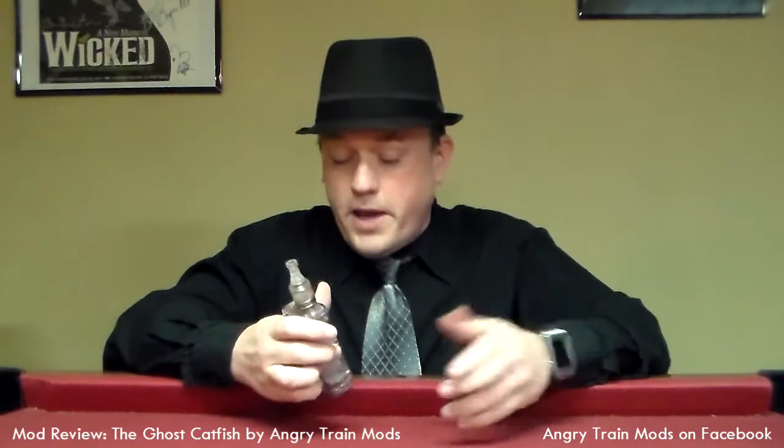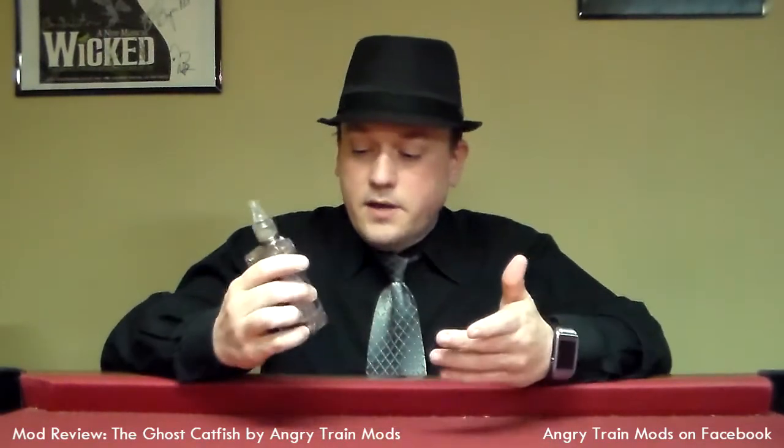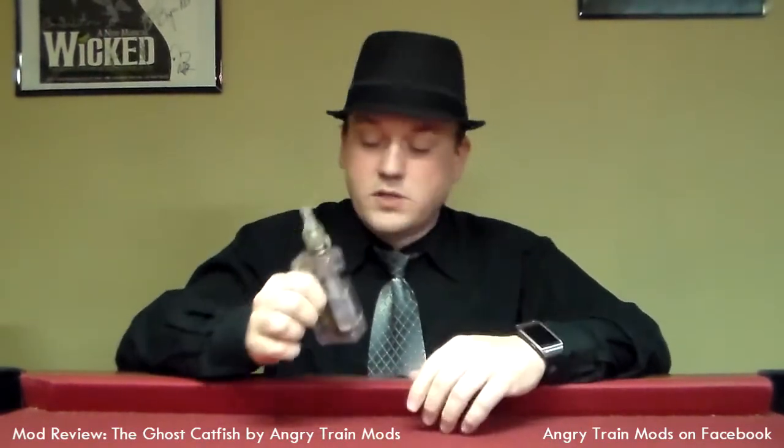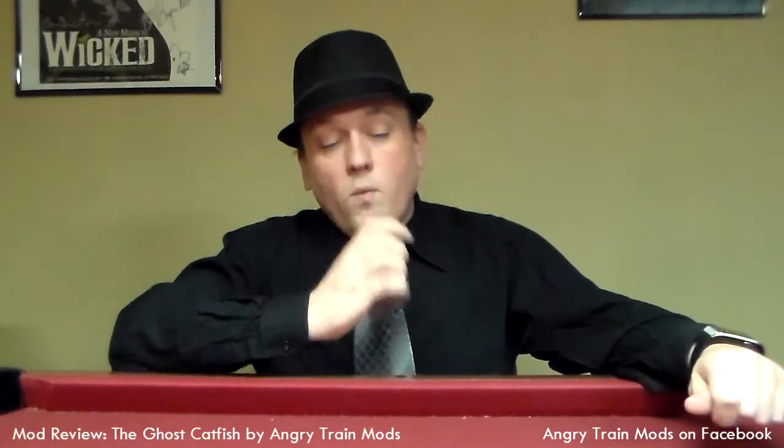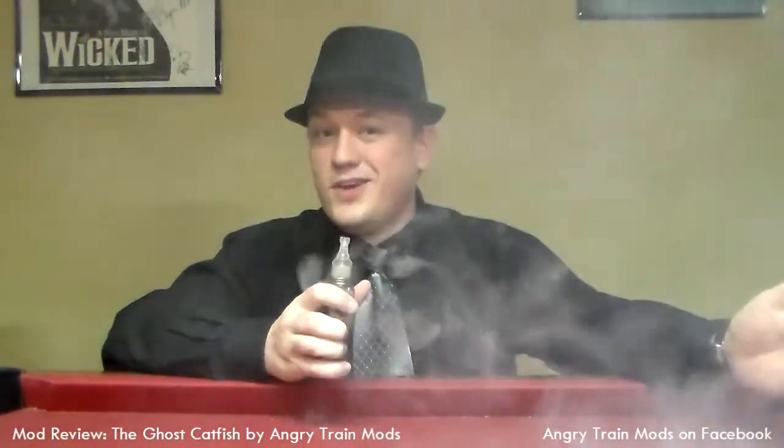Right now I've got a Sony VTC4 battery in here. I had 10 mil in my favorite Move to Vapor juice — not even close to 10 mil anymore. Let's vape it again. I'm very happy with this. I feel like it was a good investment. It definitely suits all the needs.